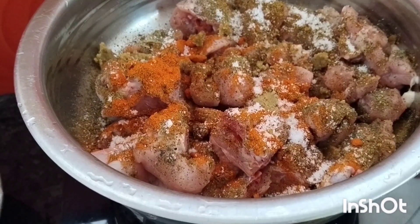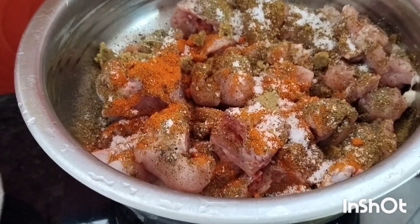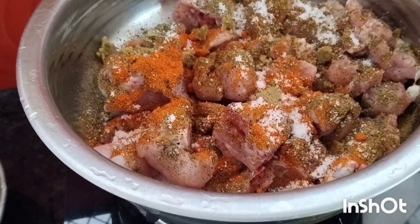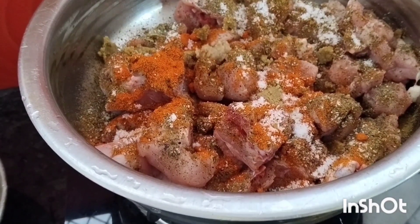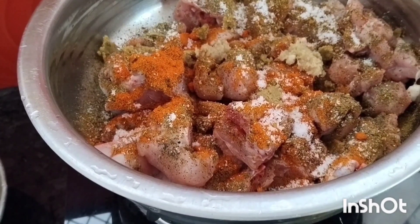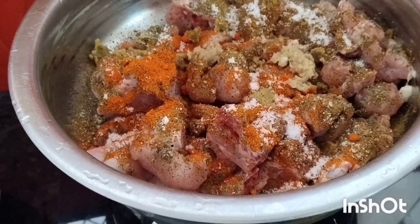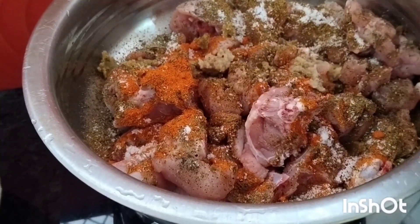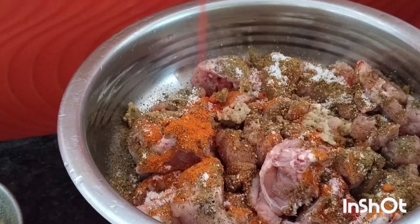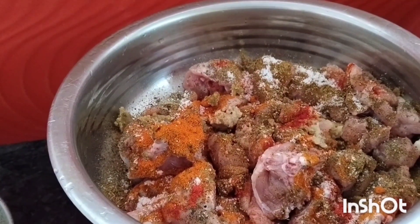The tip is to cut 1 spoon in a single spoon. I will put a little bit of paper on the top. I will mix it in the same way.